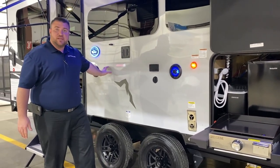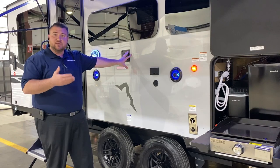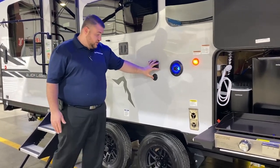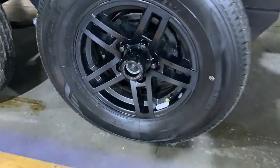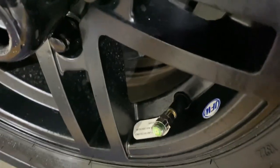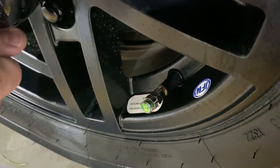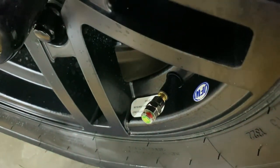The outside entertainment center has speakers that light up blue. The TV bracket is the same as the one inside, so you lift your TV out and drop it in, with TV connections provided. The center cap has popped off to show the quick easy-lube axles. All four wheels have self-adjusting brakes and a tire pressure monitoring system that displays PSI and turns red if you're low on air.